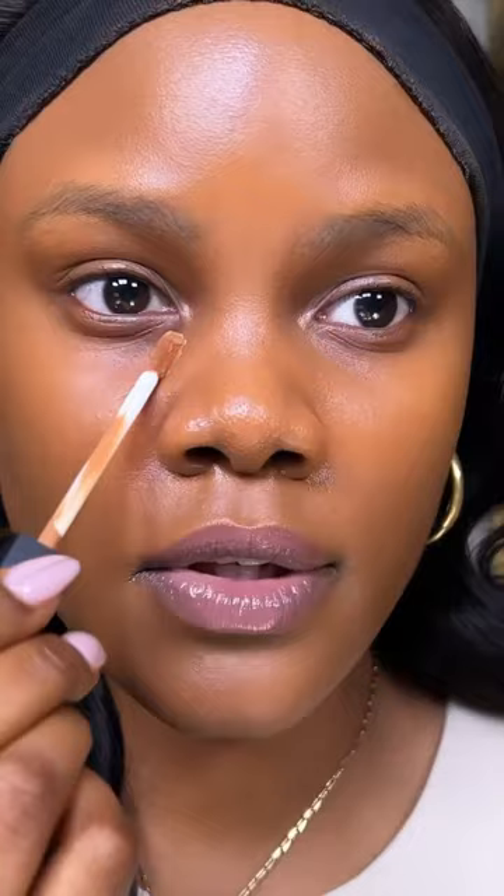When applying concealer, only focus on the inner and outer corner of your eye. Leave a little bit of space in the middle to help diffuse and blend out the concealer evenly.